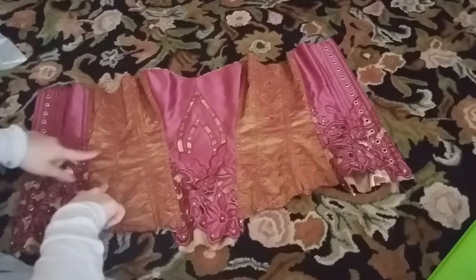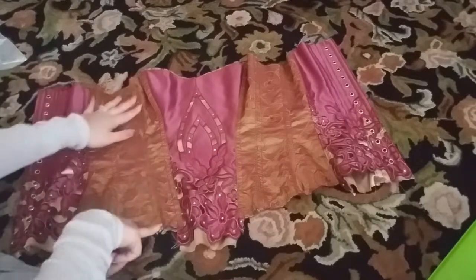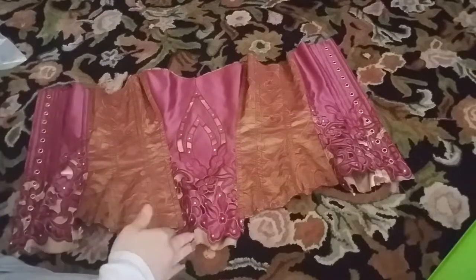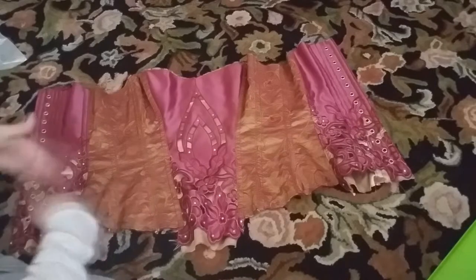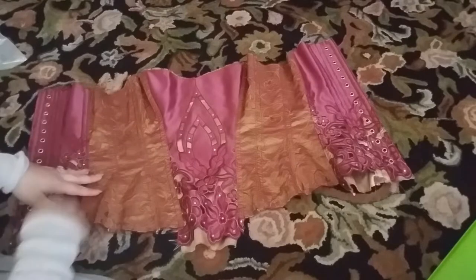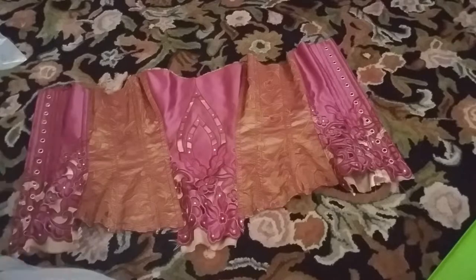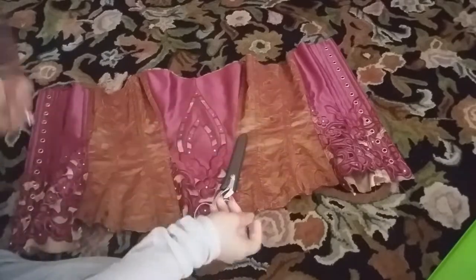You might be asking why don't I just go in and undo the seams, take it in from there, and create new boning channels. Well, that's actually a lot more difficult to do because the way it's sewn makes it very difficult to go back and redo the side seams. So it is really just easier for me to cut and add more grommets for lacing.